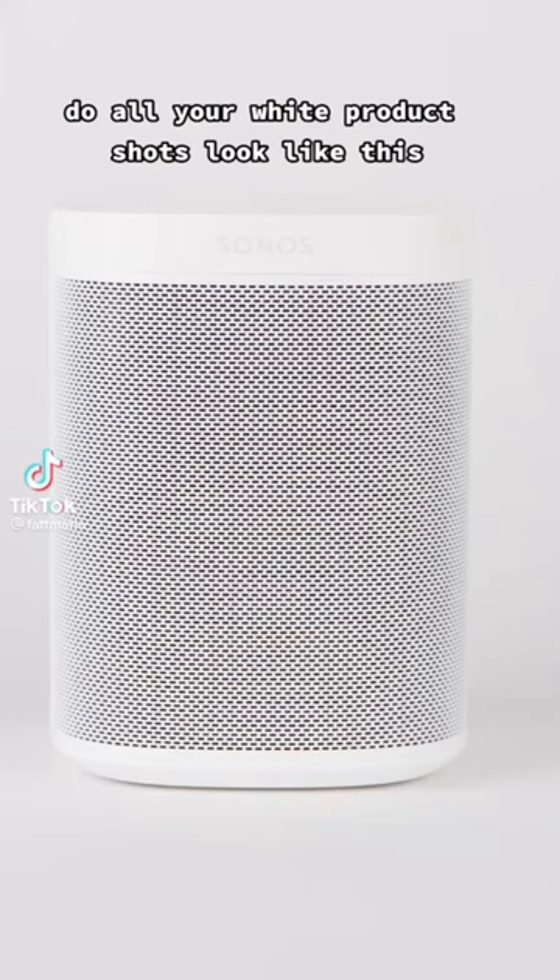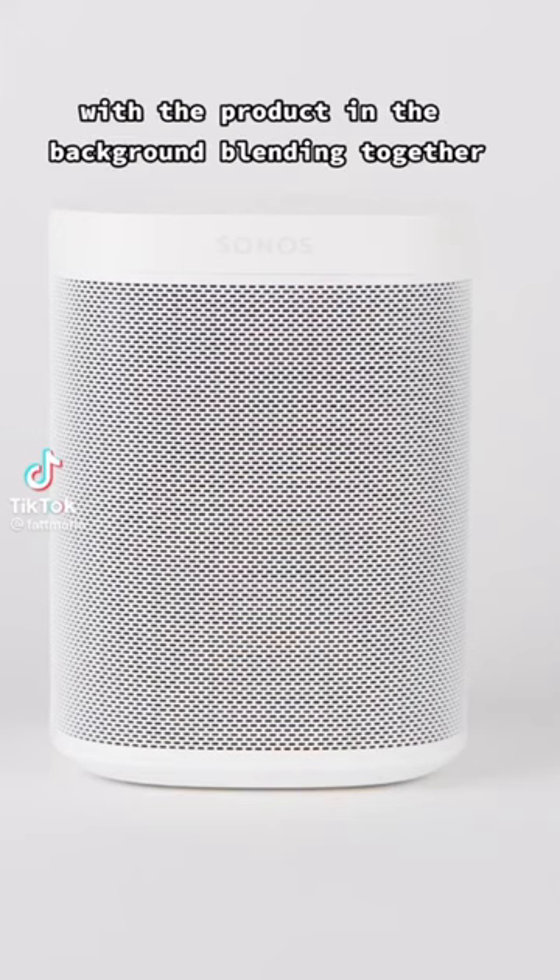Do all your white product shots look like this, with the product and the background blending together? I'm going to show you how to fix it. That was a really useful tutorial by Matt Faria about how to photograph white products on white backgrounds utilizing traditional lighting modifiers.